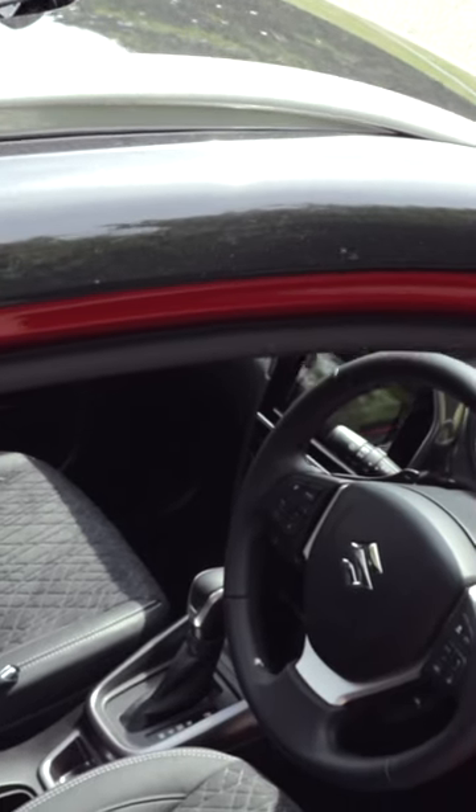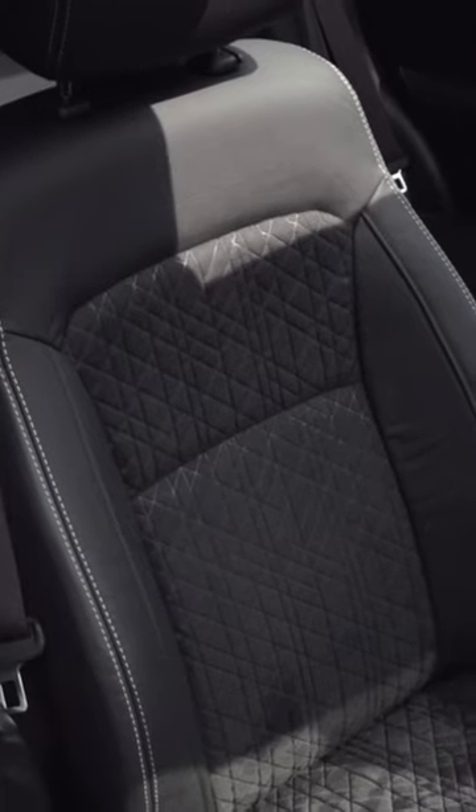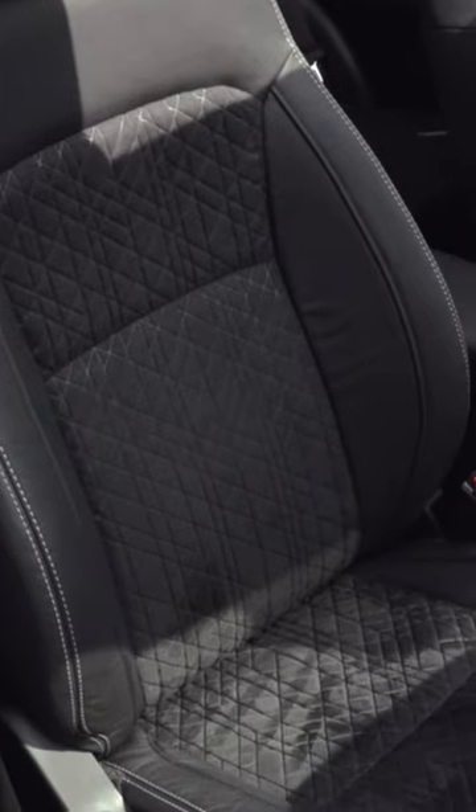The driver and front passenger get loads of space to enjoy in the front here. The seats are a pretty bog-standard affair — no lumbar support and no electric adjustment. Also, these side bolsters; I wish they were a little bit more prominent to hold you in place better when going around tight turns.